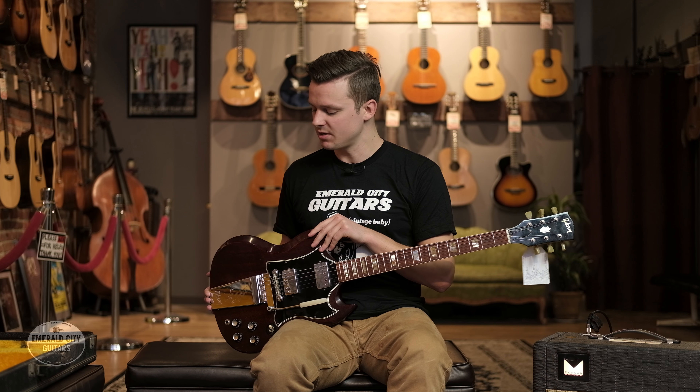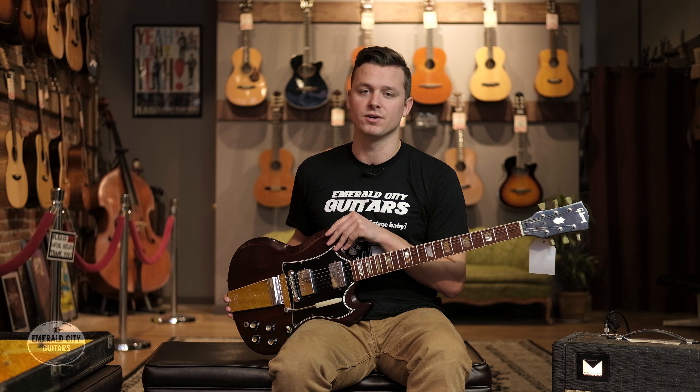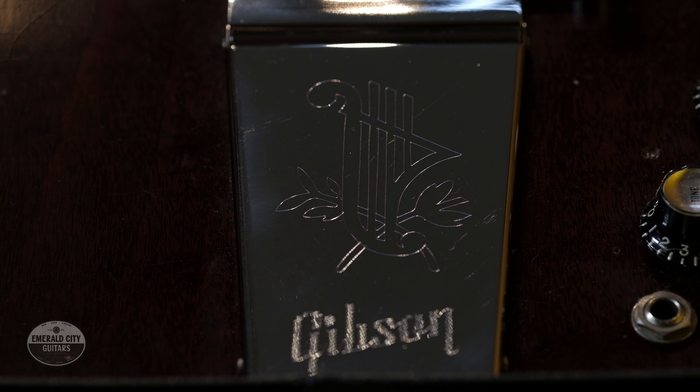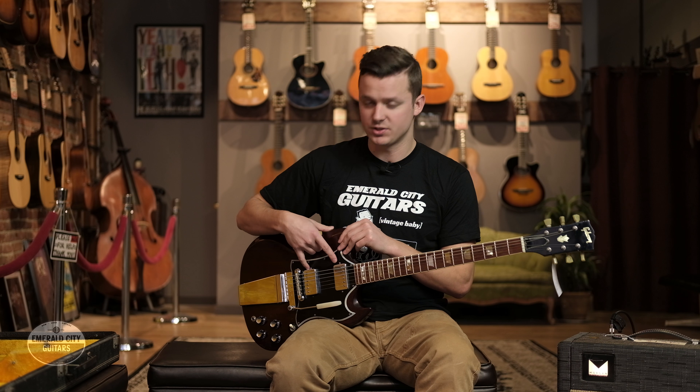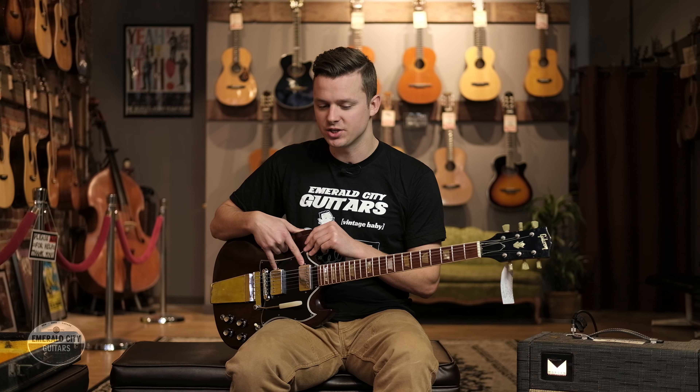This guitar specifically has a number of pretty cool features. The first is this really fantastic Maestro vibrola — some people call this the lira or lyre version because of the engraving on the faceplate. We also have this bigger batwing pickguard that we see in the later 60s, which I believe was introduced around '66.